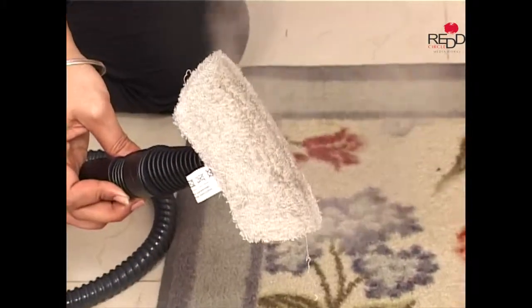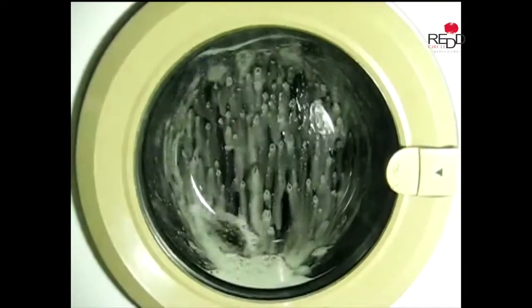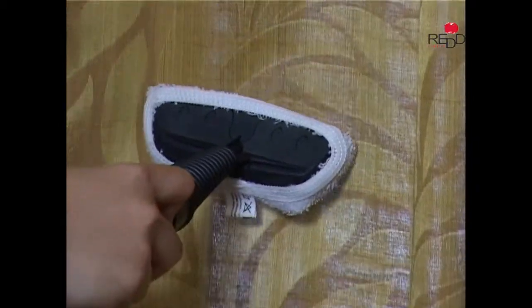After use, the microfiber socks can be easily washed and reused again and again.